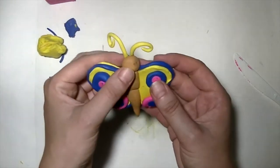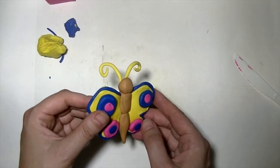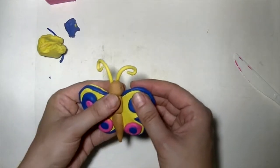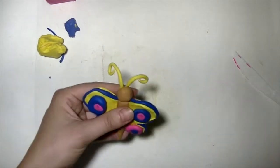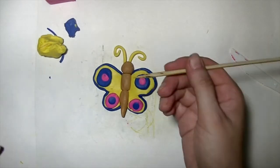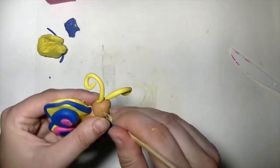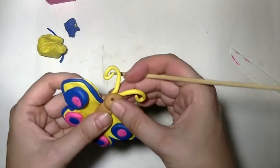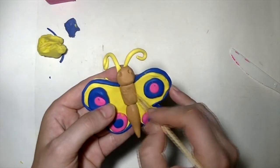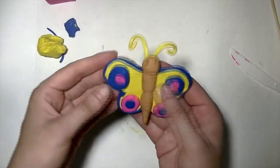Now it's looking fancy. The next step is to give this butterfly eyes. Use the sharp end of the stick and press down into the head of the butterfly — now it has eyes. Also, the body of the butterfly has a little fuzz and some lines, so you can draw those too. Now the butterfly is ready.